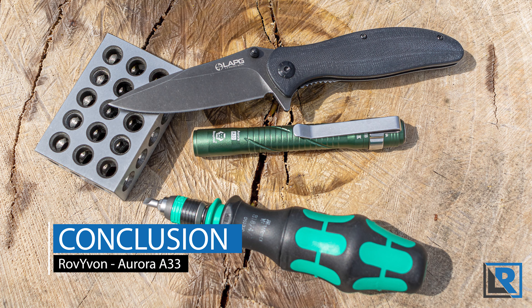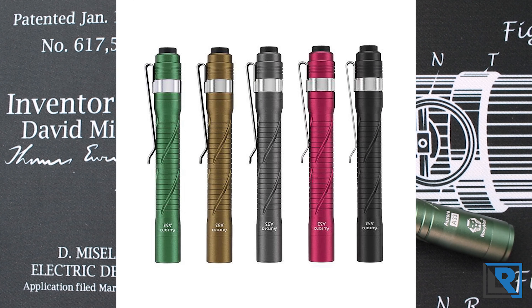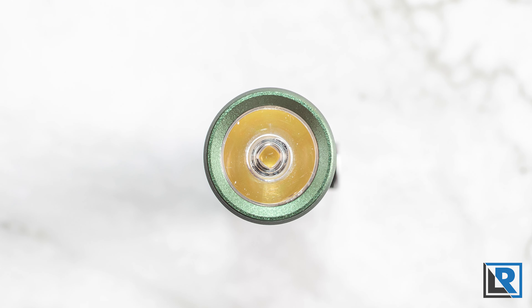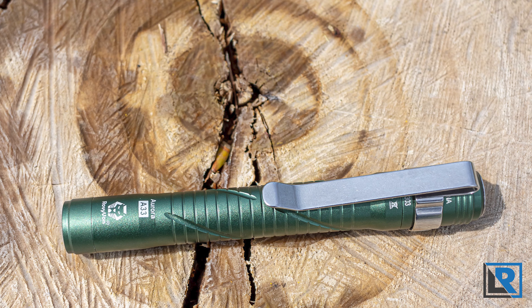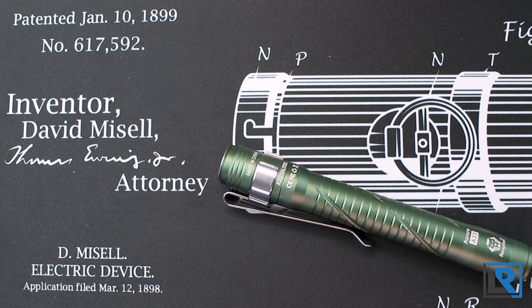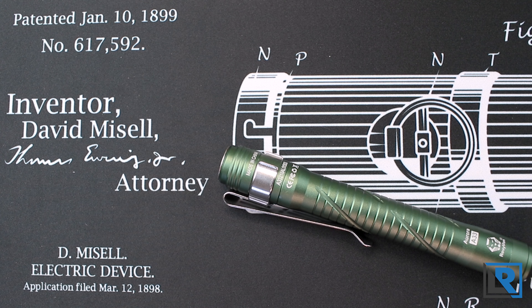My conclusion is that I like the Royvon Aurora A33 as a pen-format sized light. It's got the enthusiast in mind with a number of body colors and a neutral white, high CRI LED option. The Nichia 219C in 5000 Kelvin is a great choice for a number of tasks. I like that it has onboard USB-C charging — it's convenient and charges fairly quickly. The UI is good, not great, and I'd say the same for the pocket clip. Overall, as long as you don't mind a sealed battery, I think this is the best pen light I've reviewed in a few years: affordable, with a choice of LEDs and body colors, a good clip, and overall a well-rounded package that I can recommend.